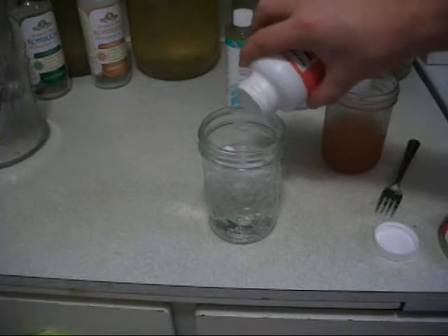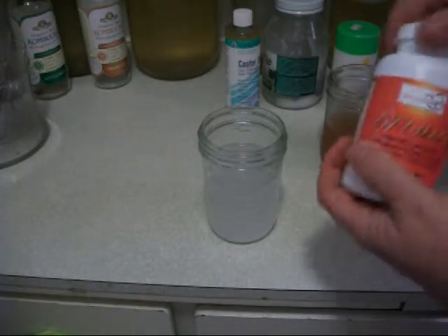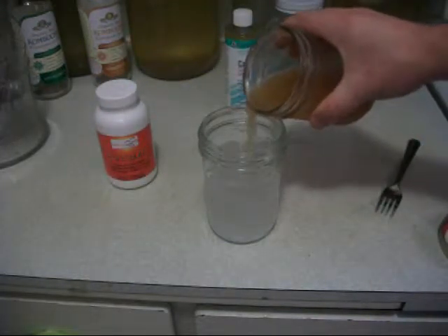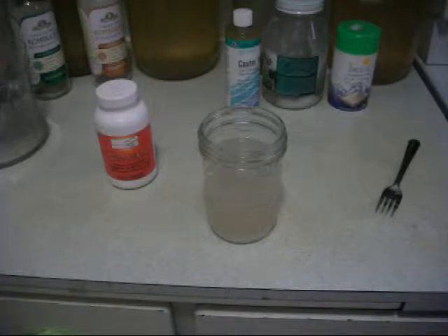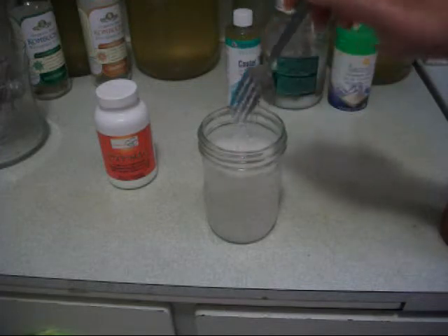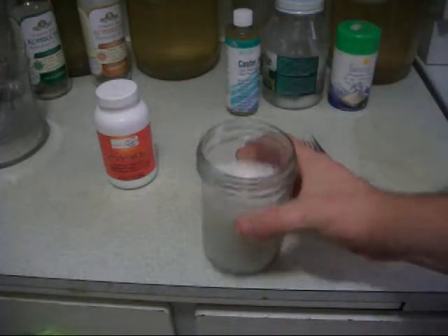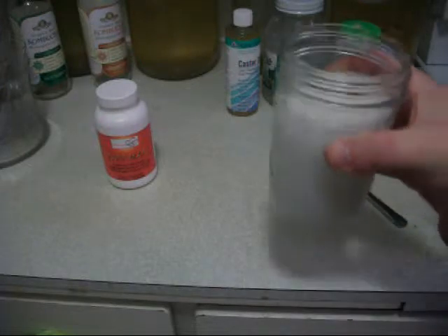Then we're going to add the OxyMag — that's ingredient number two — which is oxygenated magnesium. You have to activate the oxygen-magnesium chemical reaction with ascorbic acid: lemon, apple cider vinegar, or grapefruit juice. This is going to cause you to have a bowel movement, possibly slightly liquid, because of all the pulling of toxins and scrubbing the intestines clean. The OxyMag will also be used in the enema, activated with apple cider vinegar.